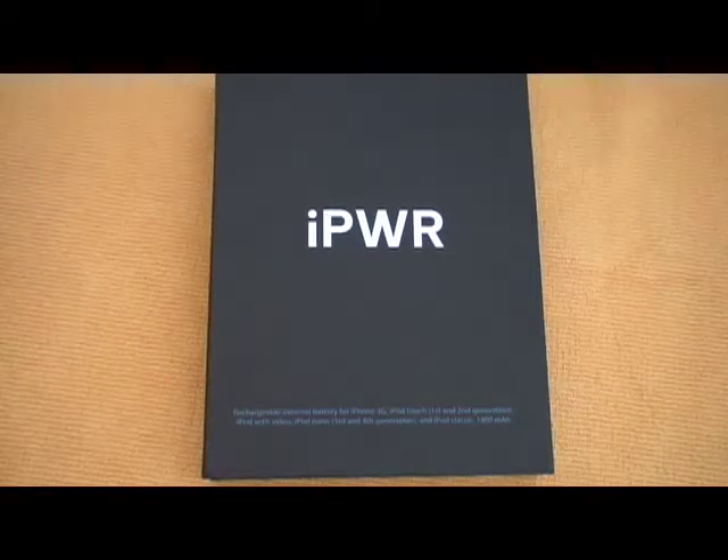Hi there, this is Ryan from iPhoneNewsBlog.com and today I'm unboxing the iPAR backup battery for the iPhone. This backup battery can be used for the iPhone 1st generation, the 2nd generation, and possibly the 3rd generation depending on the connection that it has on the bottom.